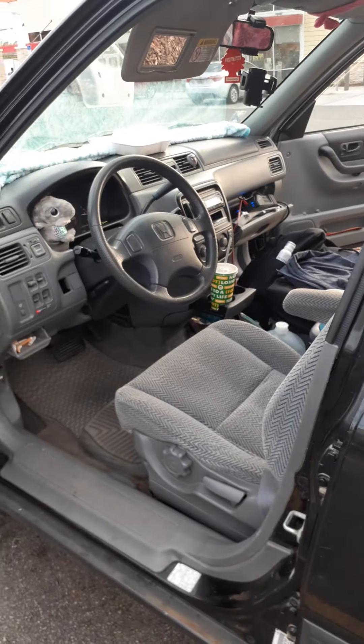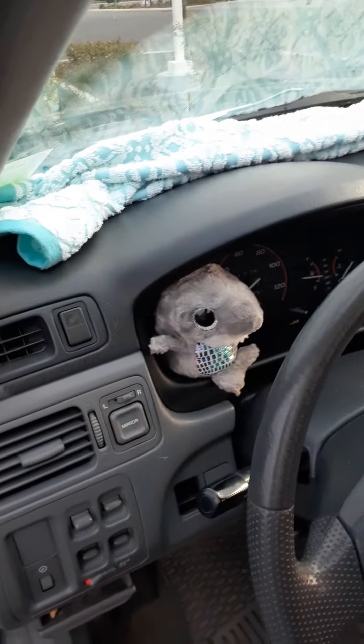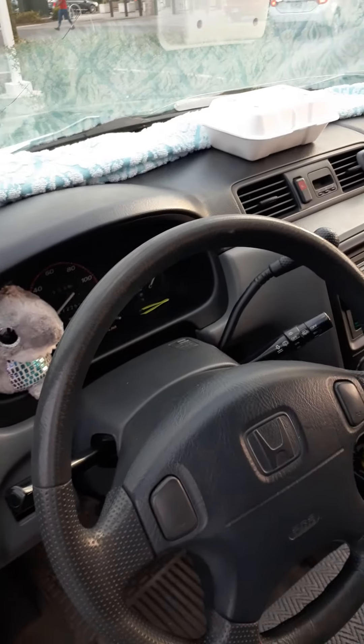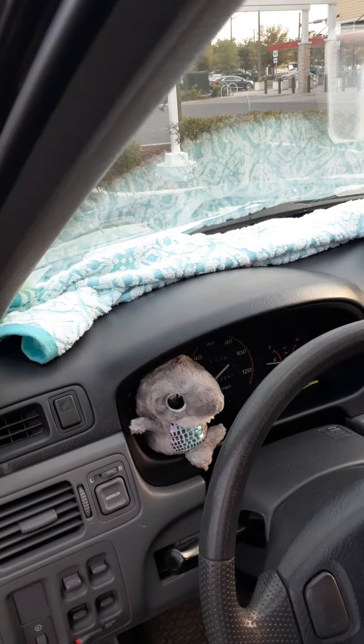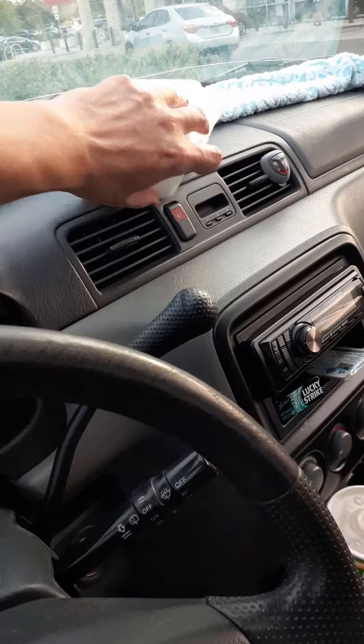Hello everyone! I thought I'd show you my car and what I've done with it thus far — traveling for weeks and sleeping in her. Without further ado, here's the tour. This is Sharky, he's my friend. When I take showers at Planet Fitness, I just dry my towel up here.